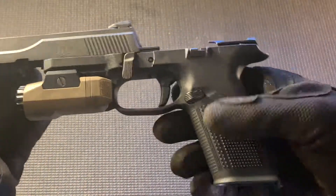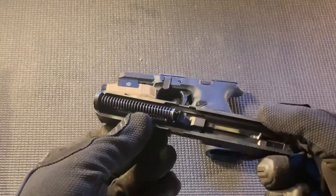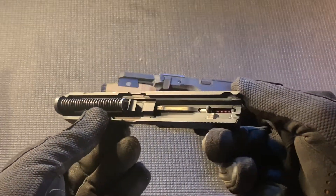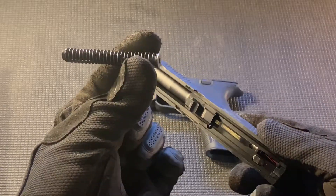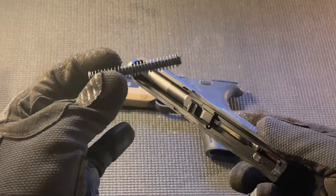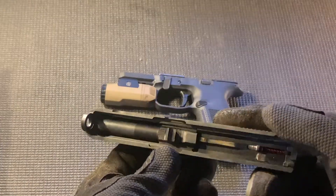Here I'm disassembling the firearm along the same lines as every striker-fired handgun. You hit your takedown lever, let the slide go forward, once it's in place pull your trigger and push off. Then you pull your guide spring out and then your barrel.